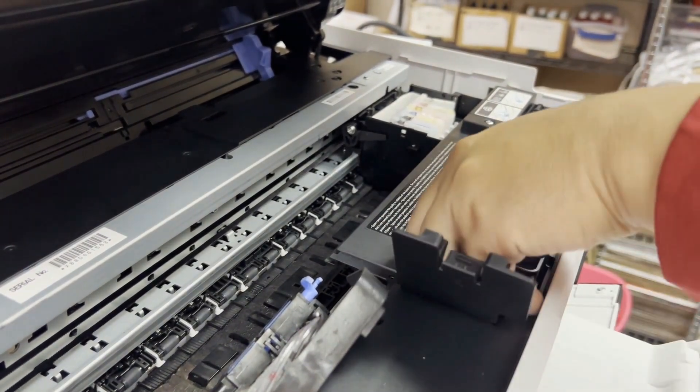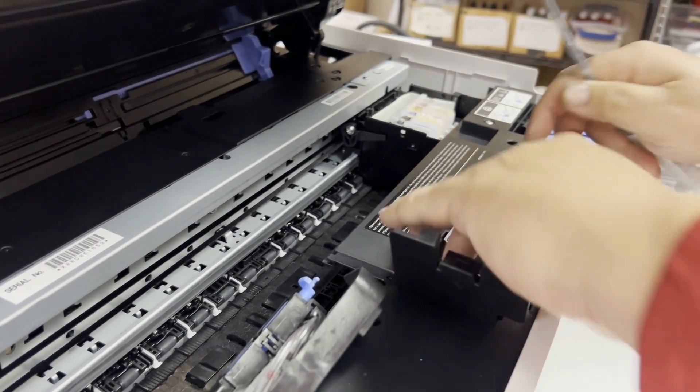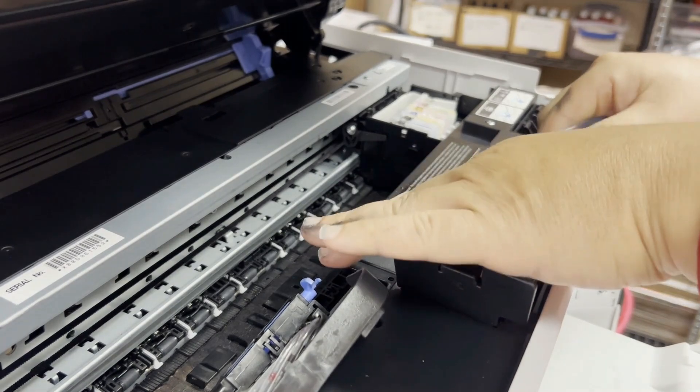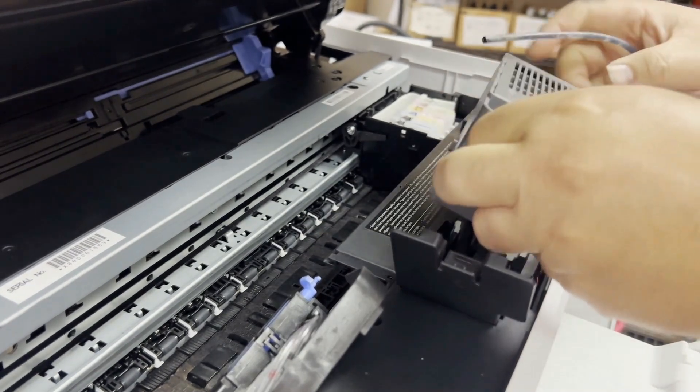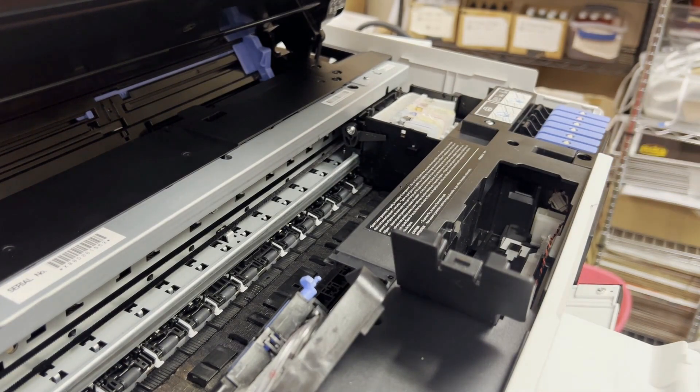I'm going to remove it by parking the print carriage on the capping station. By park, I mean you turn the printer on and wait until it rests on the capping station naturally.